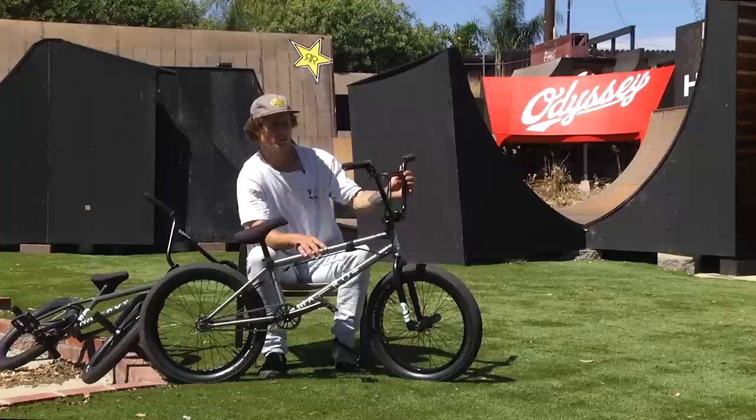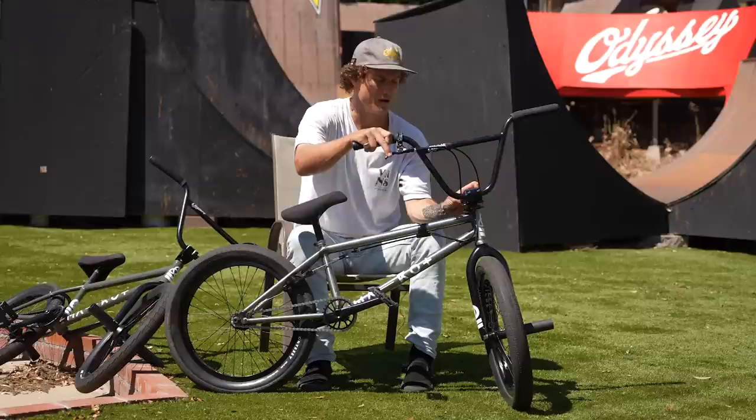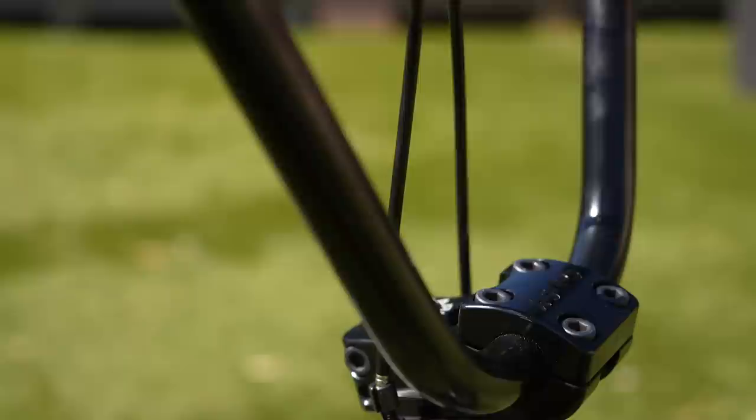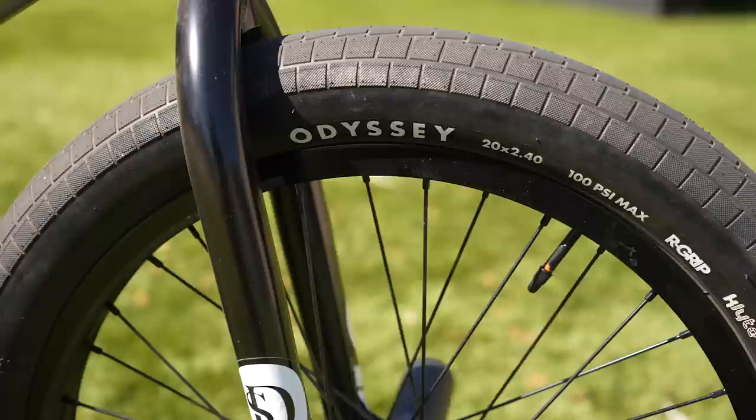So this is my transition bike. These are the Super Highway 9.5 bars, brand new Corey Walsh stem. Can't imagine going back to different geometry right now with how good these bars and the stem feel together. Then I got the Odyssey gyro setup, Odyssey bar ends — super durable plastic bar ends. The super circuit lightweight foldable, crazy amazing Odyssey tire.